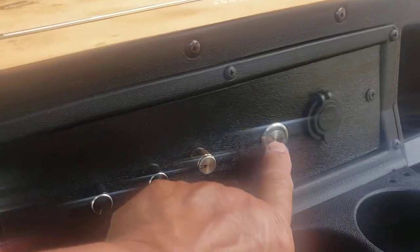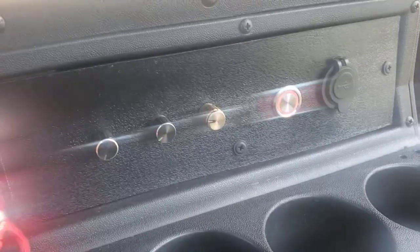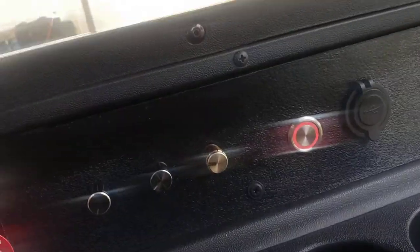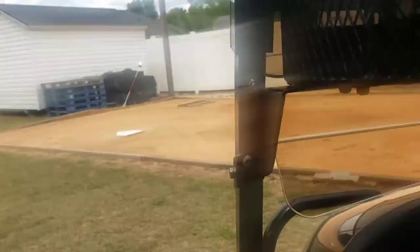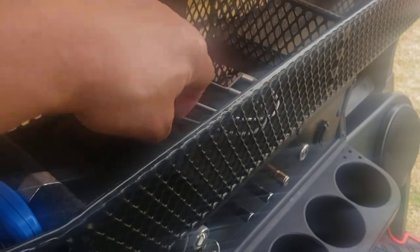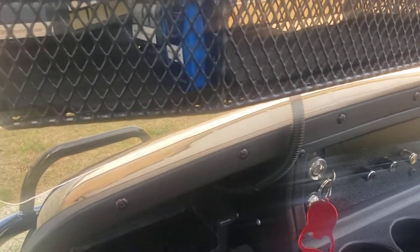I relocated the horn button to here, and at night time when you turn it on it lights up. Got a USB charger, and I got a shelf put in — kind of tuck my little iPod for music back up in there, charging an audio cable that just runs down to that flex cable.